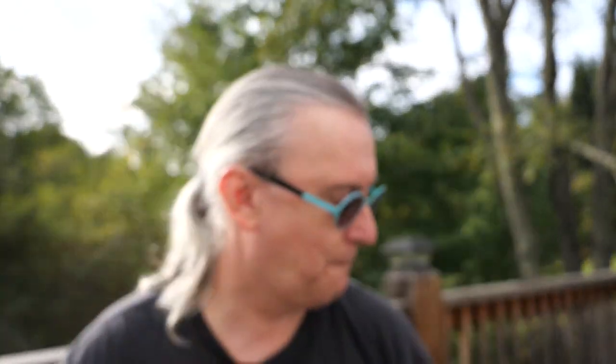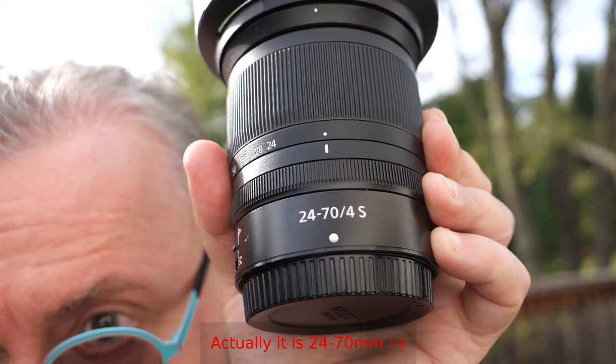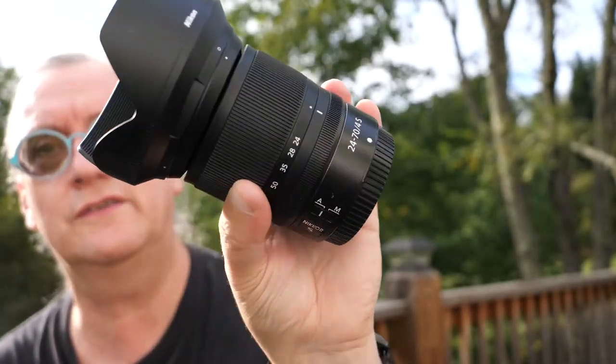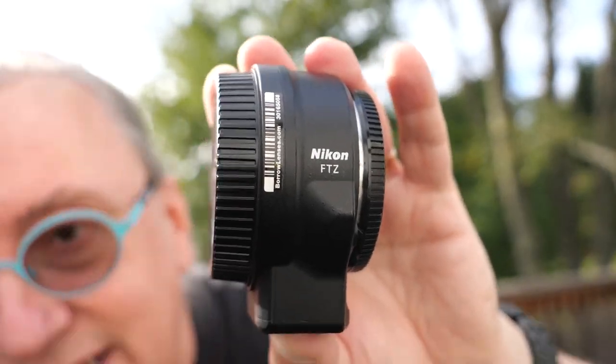In addition to this camera, I also rented the Z-mount 24–70mm f/4 S lens, which I've rented before — it's a nice little lens, not too heavy for a full-frame. I also rented a Nikon FTZ adapter so I can use my F-mount lenses as well. I'm going to try and do a full episode talking about using the FTZ adapter.